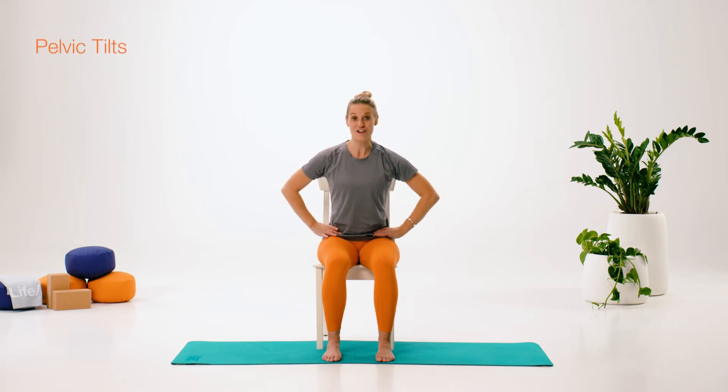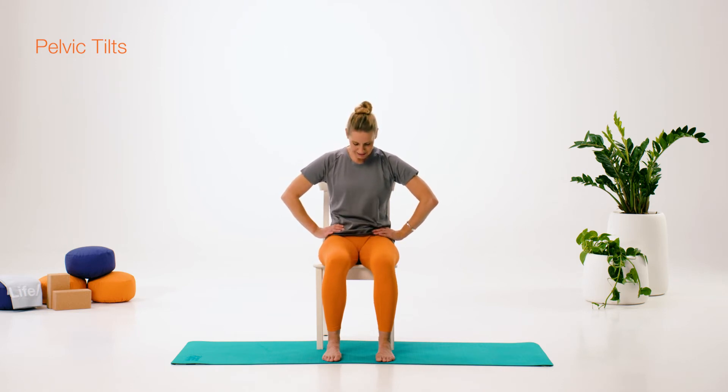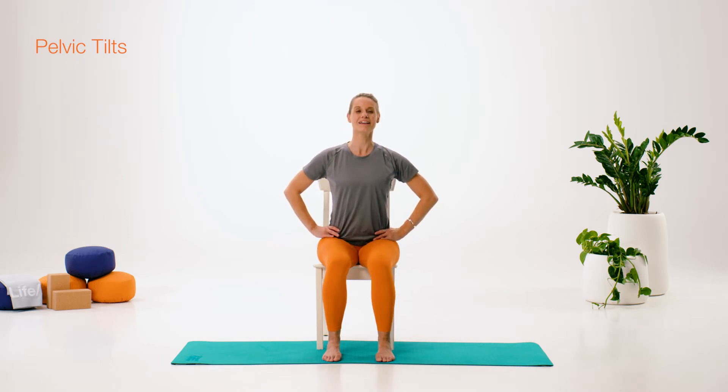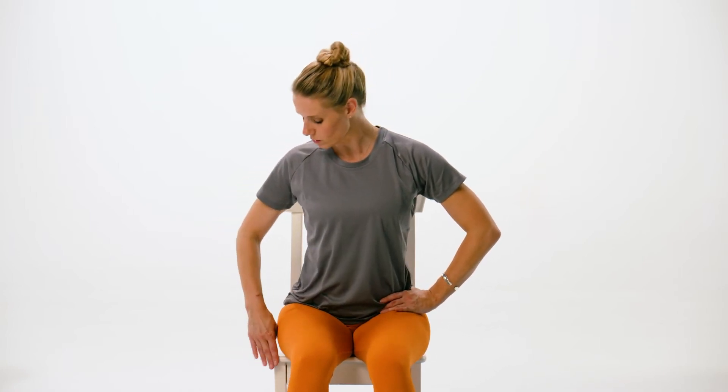Let's do some slightly more free pelvic tilts — now we don't have our hands underneath. Tucking and curling back, scooping in that lower tummy as we curl back, and then pulling up and forwards. Remember those sitting bones going forwards and back. You are towards the edge of the front of the seat, so you shouldn't be hitting the back of the seat.